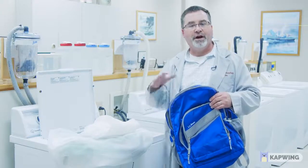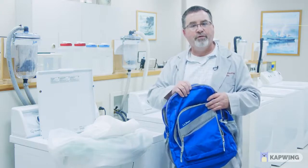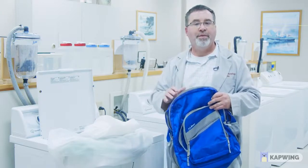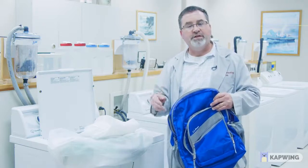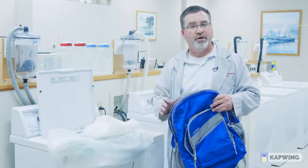Now we're going to go step by step on how to wash your backpack. This is a deluxe model backpack. We've also tested our other school backpacks as well. We've done 10 home launderings. This is going to simulate one month per year of a school year with two months off in the summer.